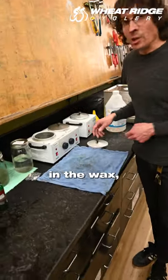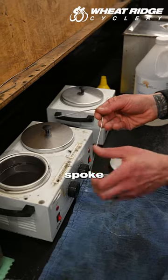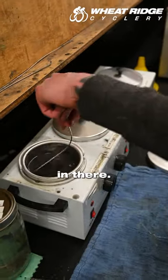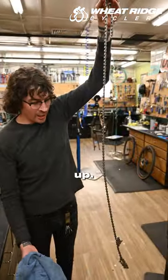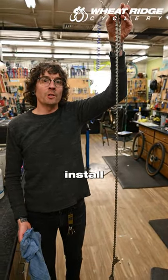After your chain has been sitting in the wax, you want to get something to fish it out with. I just have a bent up spoke here. The idea is to swirl it around in there. At this point we'll hang our chain up, let it drip dry for about 30 minutes, and we'll be ready to install it on a bike.